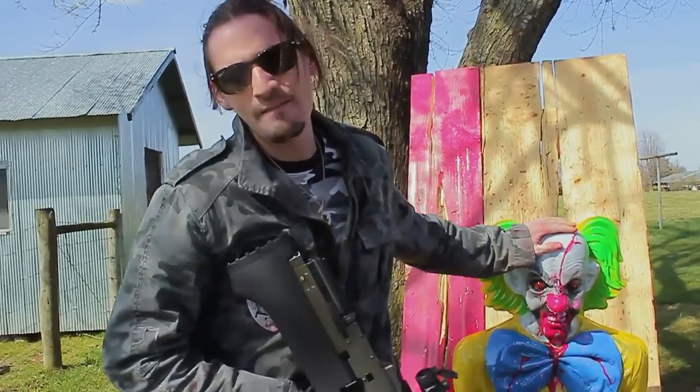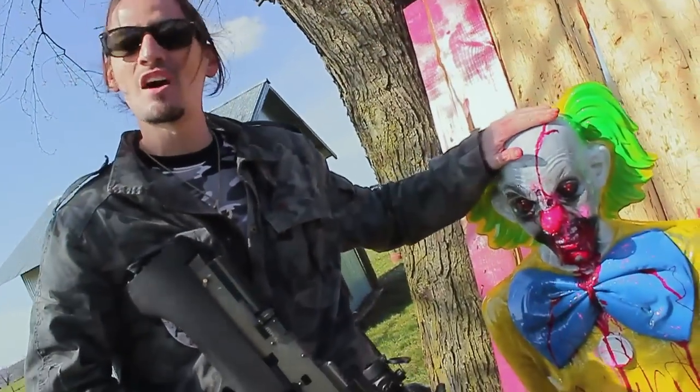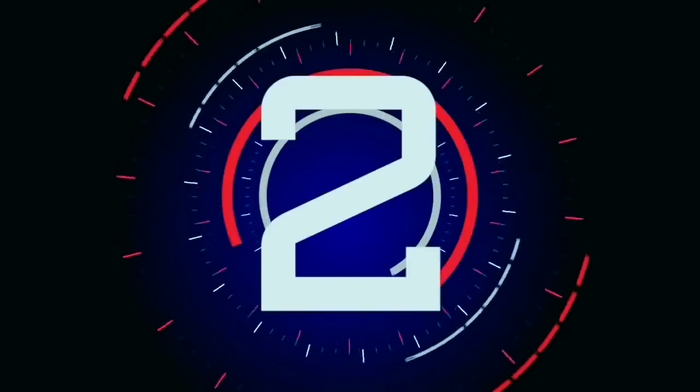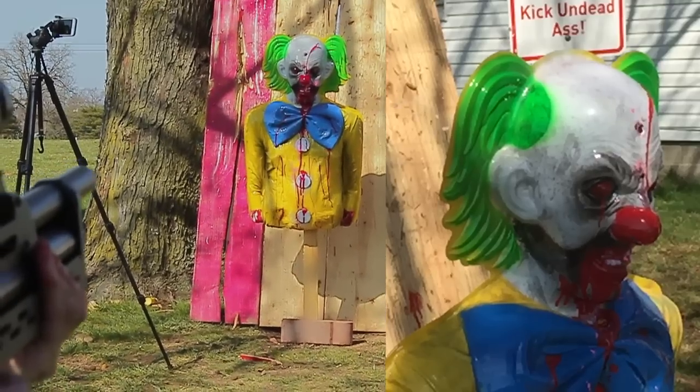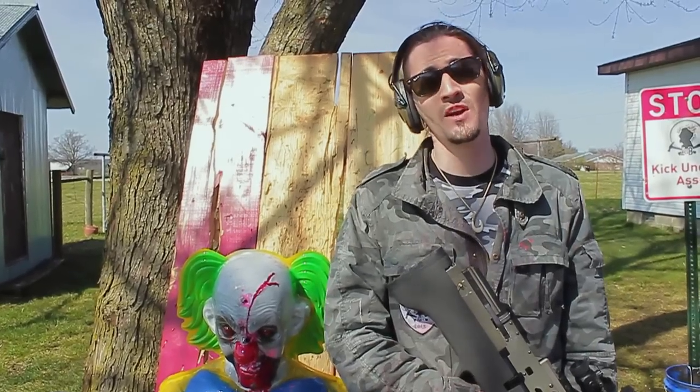Before we make a ZGB Ivan head go boom, let's try and see what it's going to do to this bleeding zombie industry target. Let's see if we can make a zombie go boom.